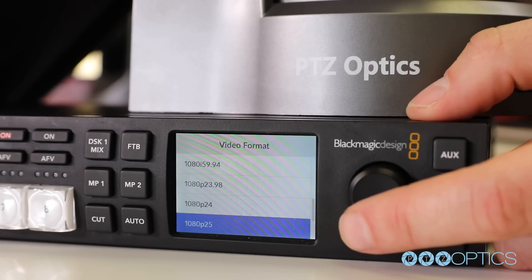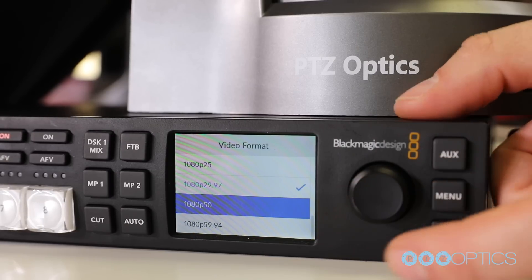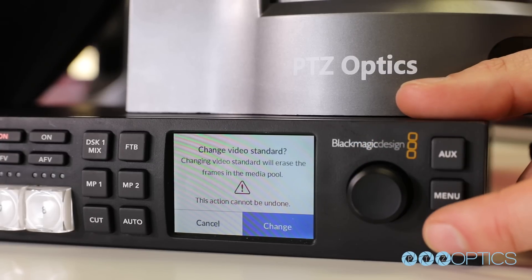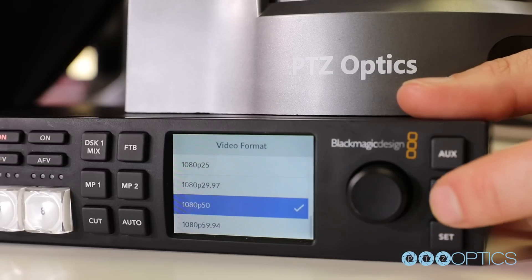Note: the ATEM does not have a feature for the option of 1080p at 60 frames per second. If you'd like to use your PTZOptics camera set to 1080p at 60 frames a second, use the 1080p 59.94 option in your ATEM studio.